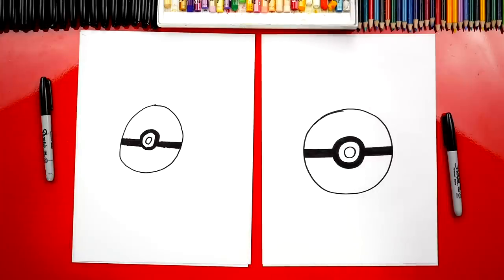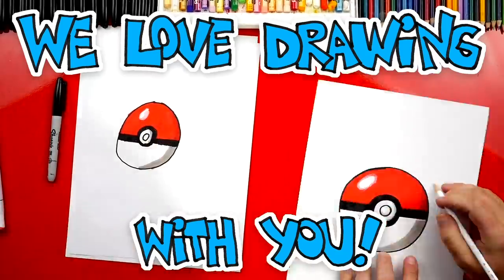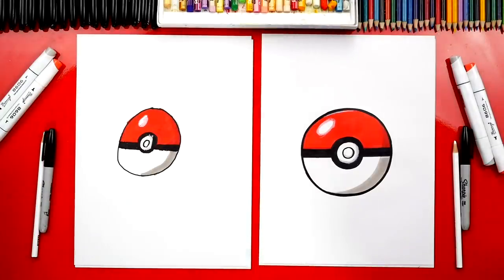We're going to fast forward one more time, but remember to pause the video and take time to color your drawings. I love how your pokeball turned out all colored in. We left this little white spot — what's that called? A highlight. And what does the highlight do? Make it look shiny. And this dark part over here? A shadow. What does that do? It makes it look 3D! You did a great job and you can be super proud of your drawing. We hope you had a lot of fun drawing your pokeball. We'll see you later, art friends. Goodbye!